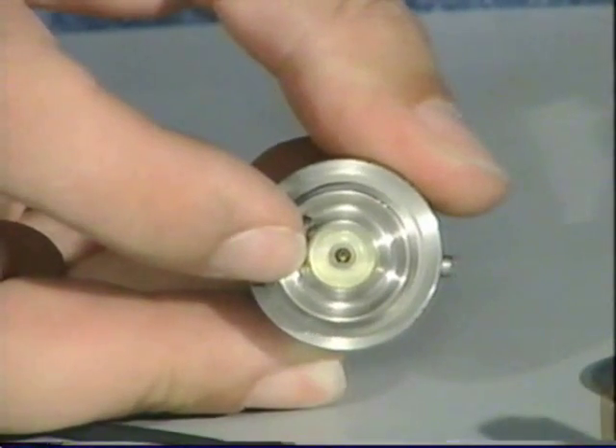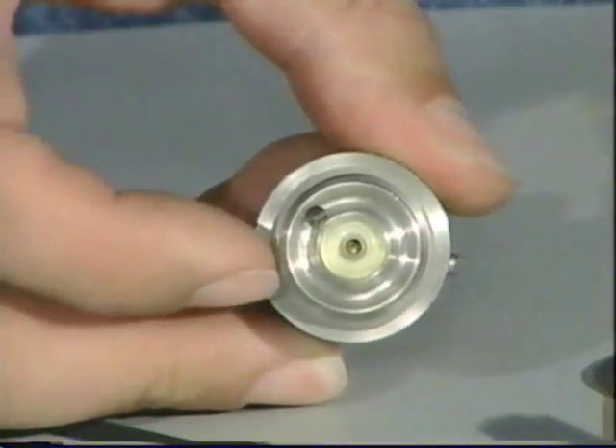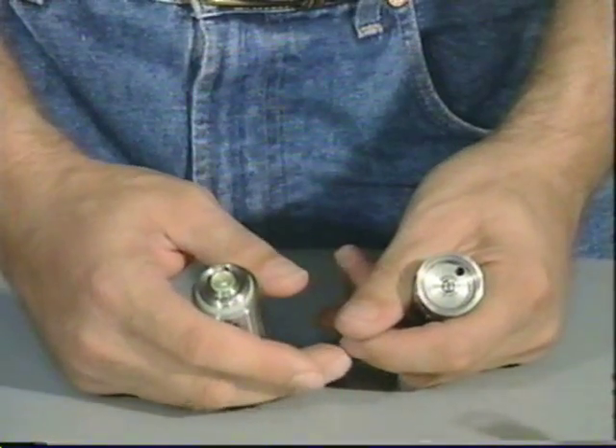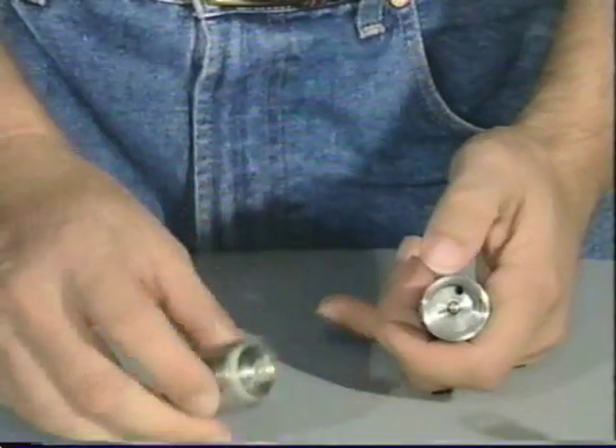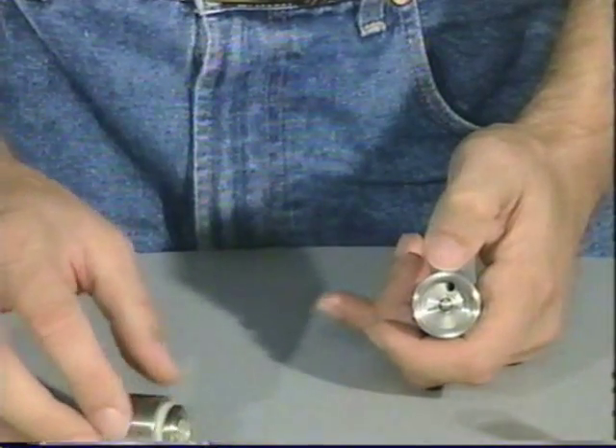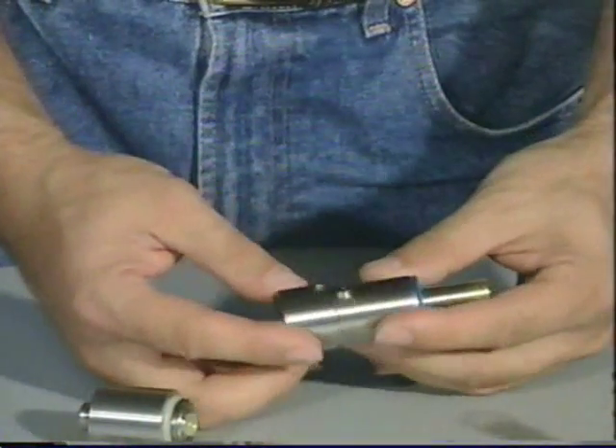Whenever you have a velocity problem, look first to your regulator seat or replace your regulator seat. That is the most critical velocity component in the gun. Once you have got that apart, we can now move to the valve.